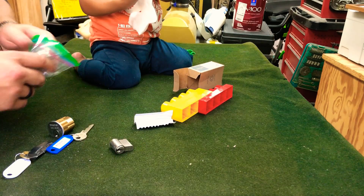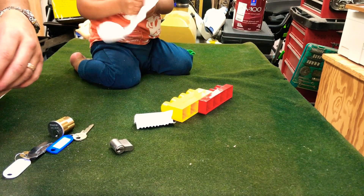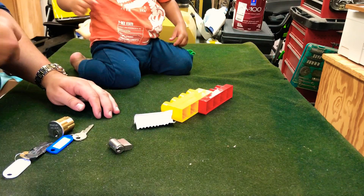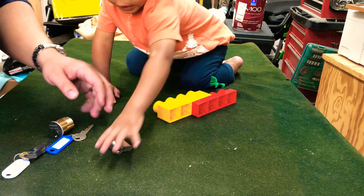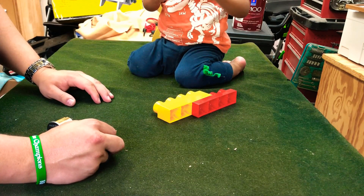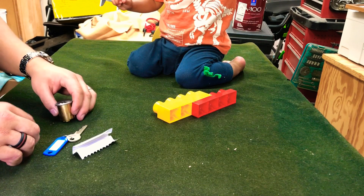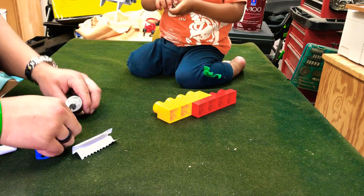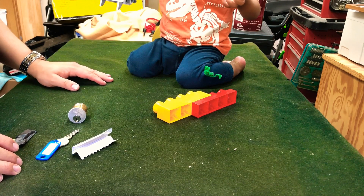Thank you, Georgia Jim, for the awesome package. I look forward to this. The Mako is going to be one of my brown belt locks, so hopefully we can get this open. And that's all I got for you guys today. Thank you for watching. I hope you guys have a wonderful day — like, comment, subscribe, and I'll talk to you later. Thanks, bye.